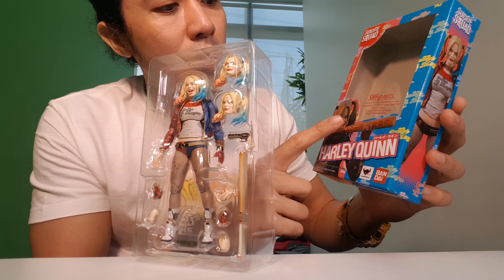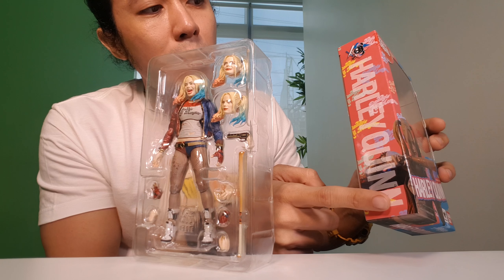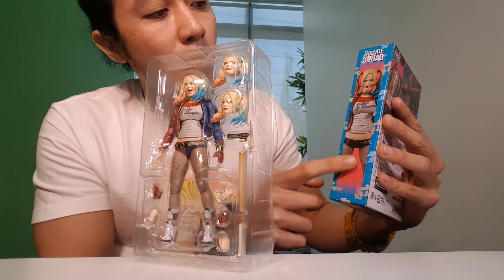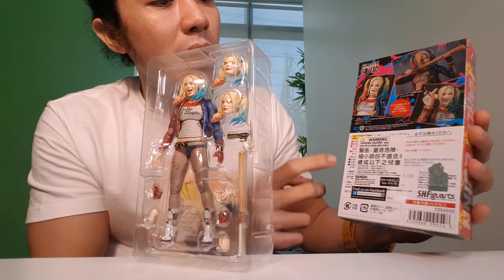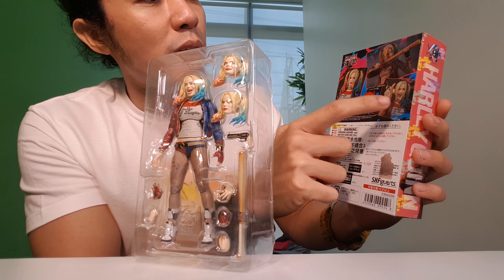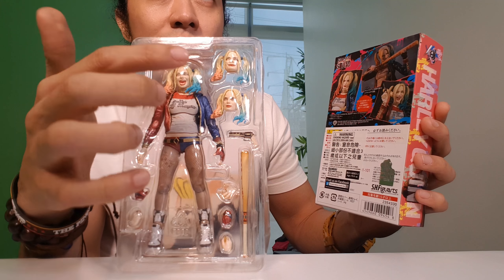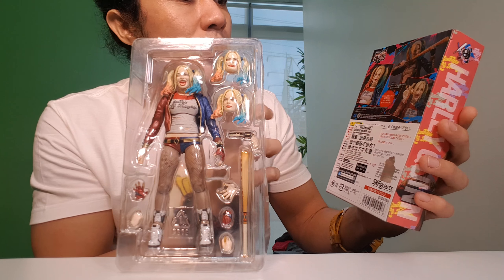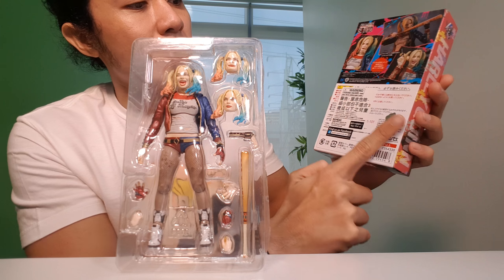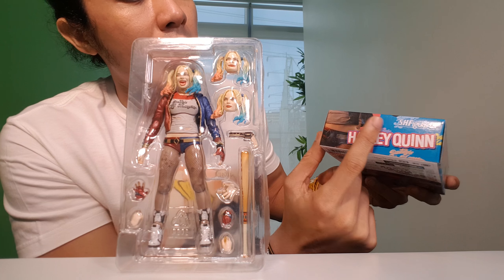You can see a picture of her holding her bat on the front. On the right part of the box, there's the Harlequin name. On the left side, there's a photo of the toy. Behind the box, or at the back part of the box, you can see different facial expressions. It actually reflects the head sculpts — she has three different head sculpts.